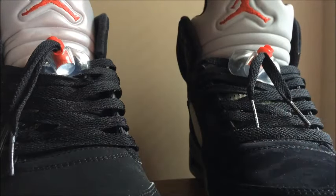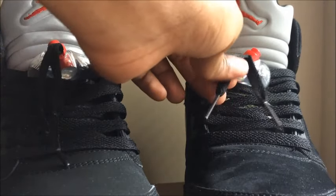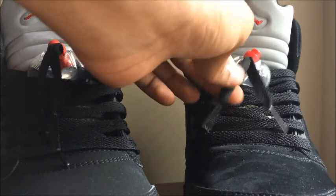Next, the laces. The laces on the 2016 are more thin, while the 2011 laces are more thick.